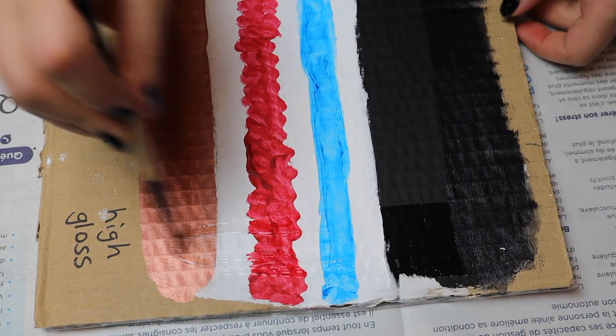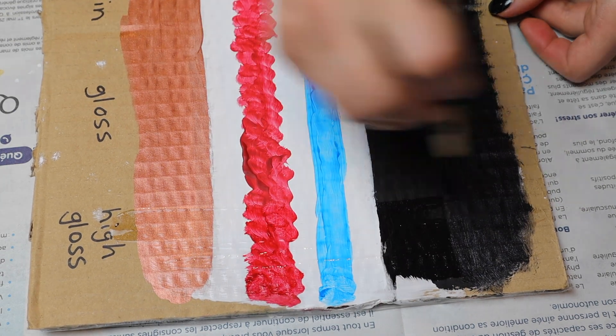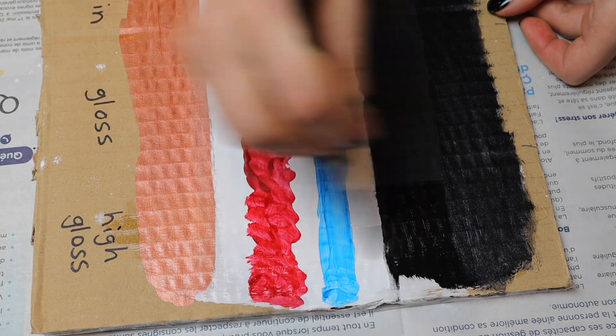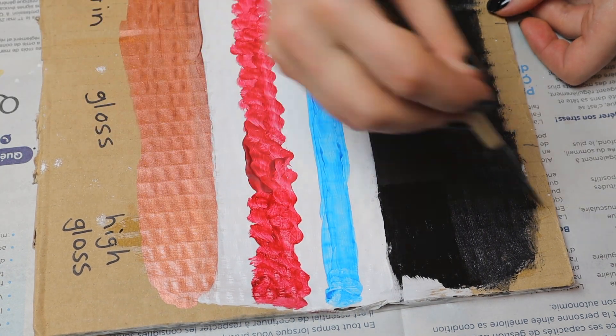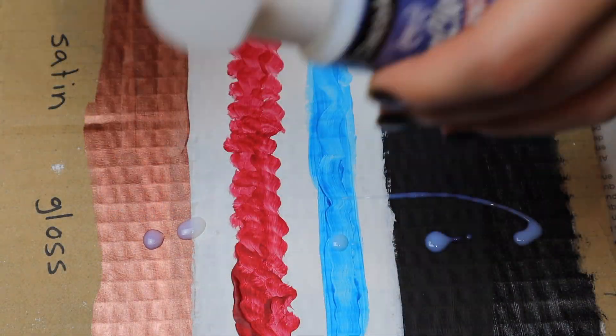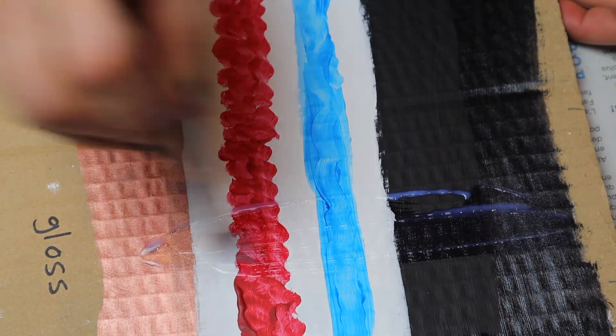It's a durable non-yellowing finish. You shake gently and apply with a flat brush, and allow it to dry to the touch before adding an additional coat. For this test I poured on the varnish and then brushed it out. For artwork that is more vertical I first squeeze some onto a palette before applying it. I'm using brushes from the dollar store.